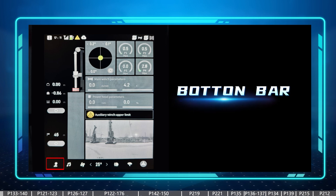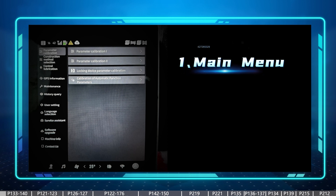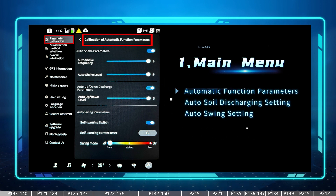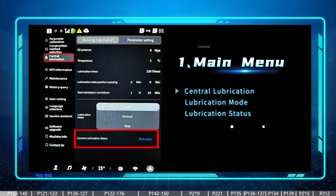At the bottom of the touchscreen we have a lot of functional buttons. The first one is the main manual — if you open this we'll see a lot of functions and information needed during operating and maintenance. For the operator, the pages to care about are: first, the parameter calibration page, where we can switch on or off the auto shaking and auto swing. Next is the central lubrication, where we can set the lubrication mode from auto, manual, or stop, and also see the status of the next auto lubrication.